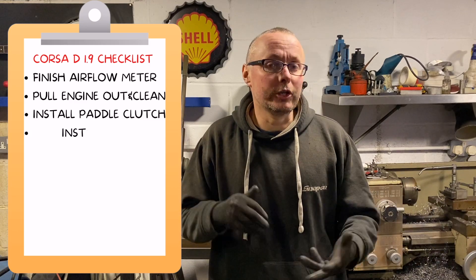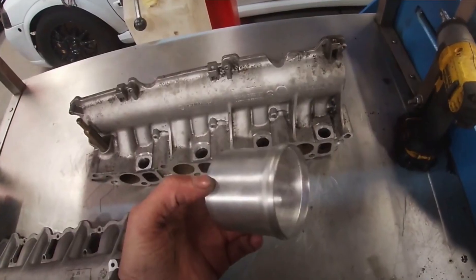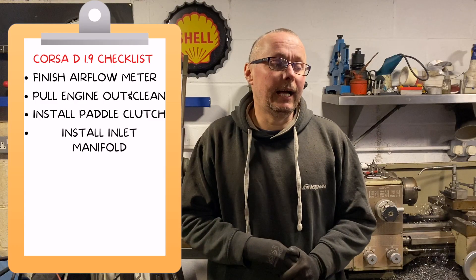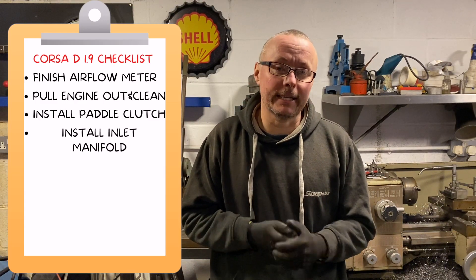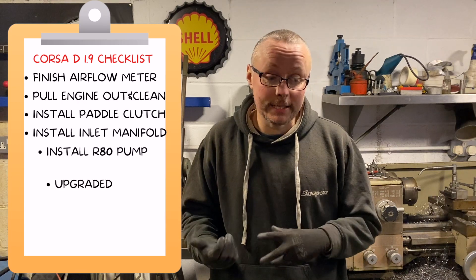Today we're finishing off the airflow meter, getting that done and dusted. We're going to pull the engine out, install the paddle clutch, and give it a good clean — because when we pulled it out of the car we didn't really clean it, we just shoved it in due to time constraints. We're also going to install the inlet manifold that I built in a previous video.